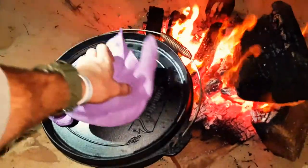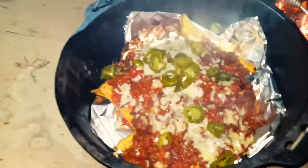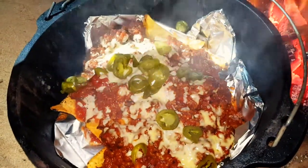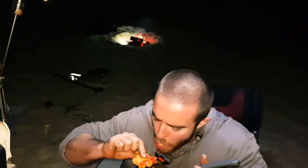Okay, let's see how it's looking. The nachos have been in the cast iron pot for about ten or twelve minutes. Let's check it out. How's that? Lovely. Oh yeah. It's a bit messy, but delicious.